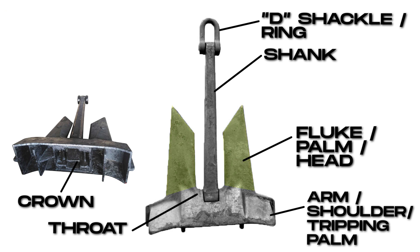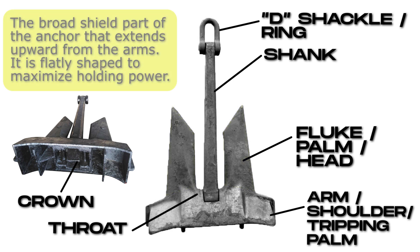Flute, or palm, or head. The broad shield part of the anchor that extends upward from the arms. It is flatly shaped to maximize holding power.